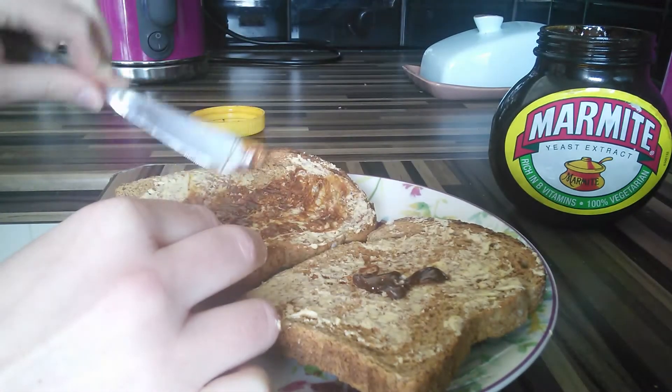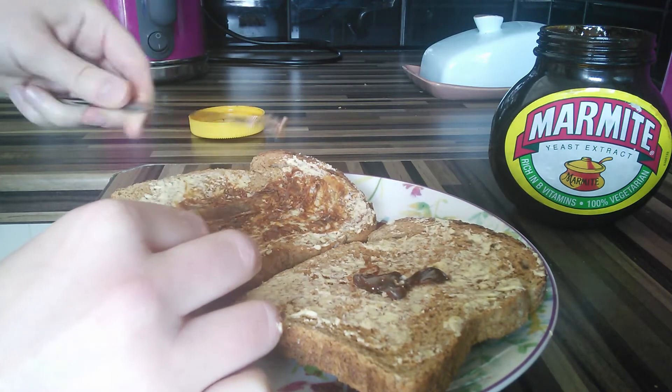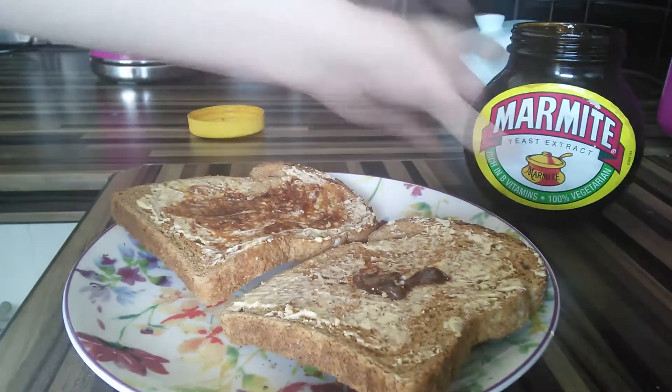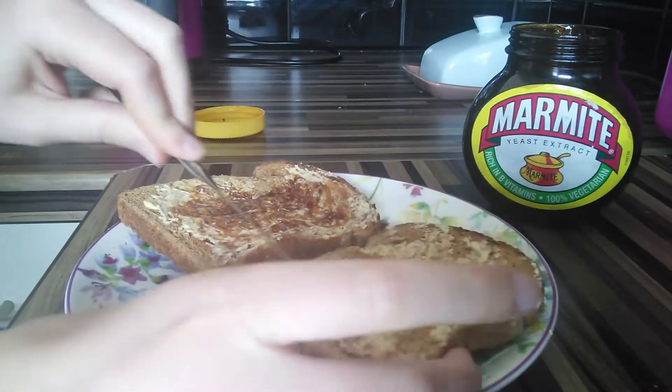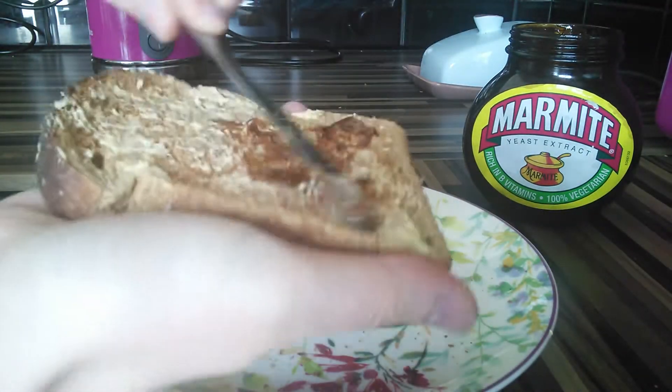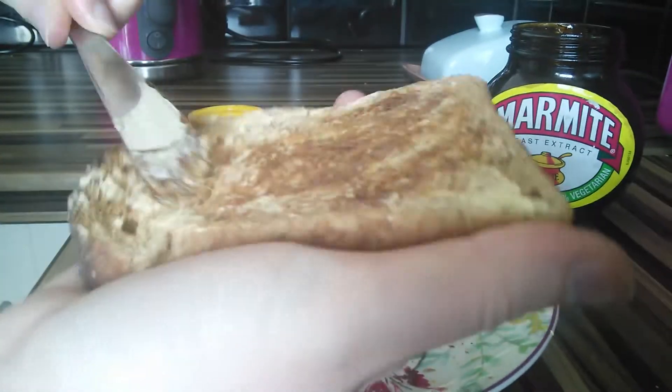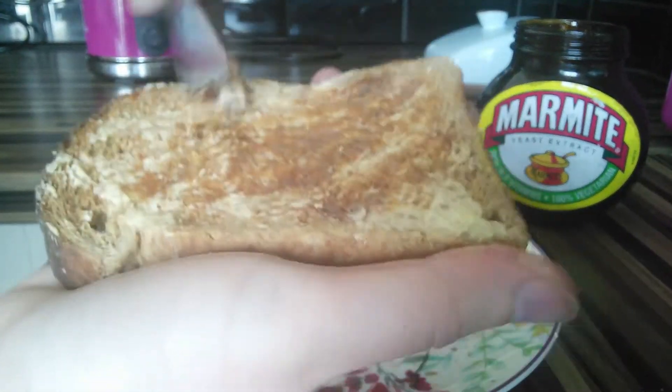So actually, if you smell it, you can definitely smell something — it's kind of a similar thing to when you take a glass of beer and sniff it. It kind of smells just like that.